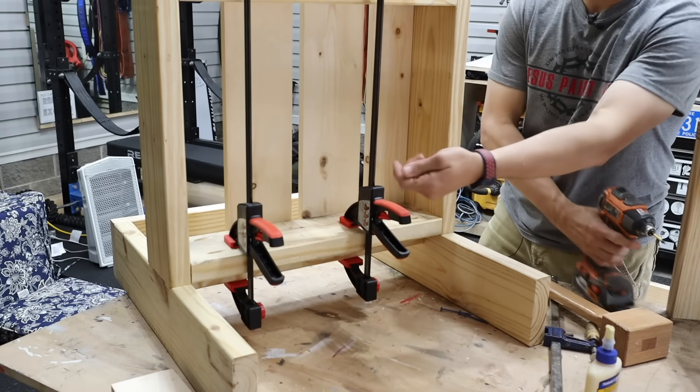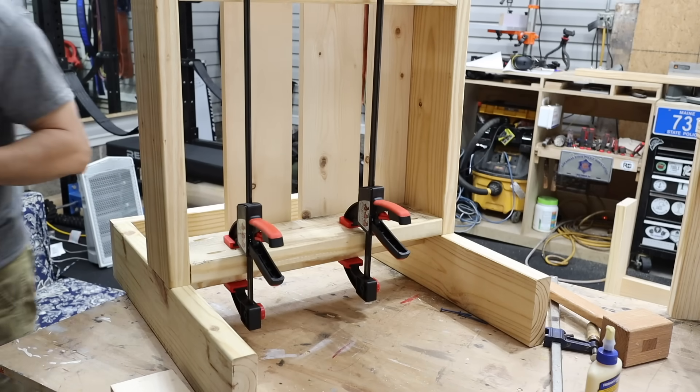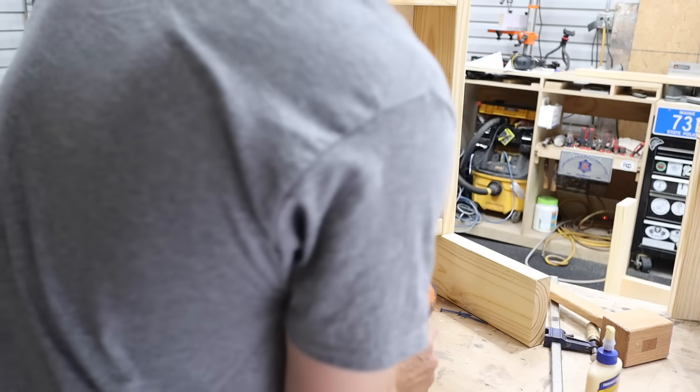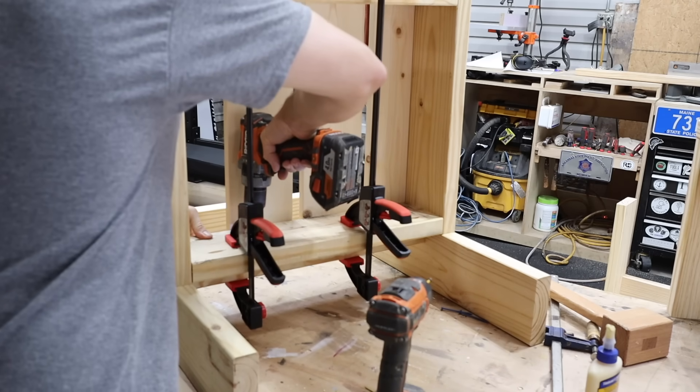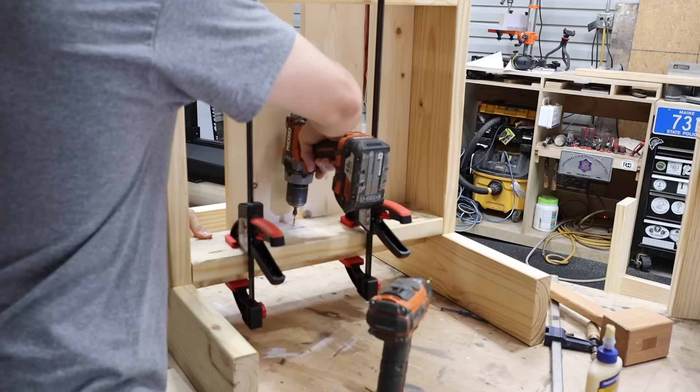These are exterior screws — make sure you're using exterior screws or they'll rust and cause problems later. You'd better pre-drill that. Last thing I want to happen is to go ahead and have a board split because we didn't pre-drill our holes.